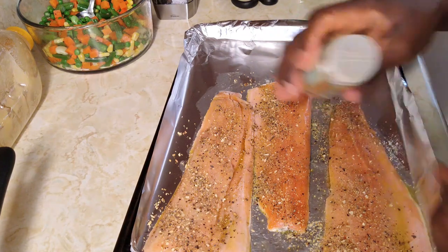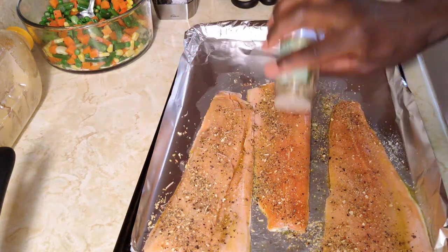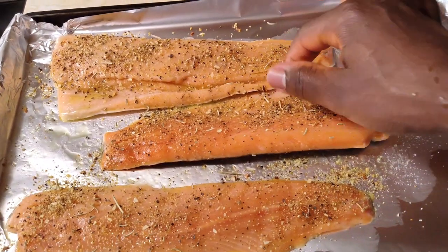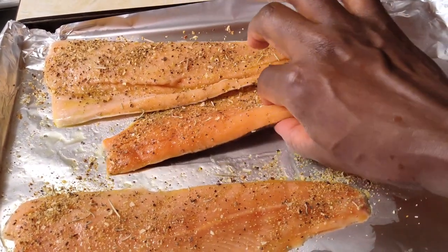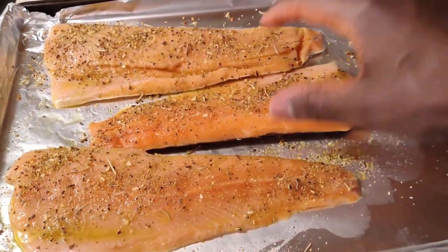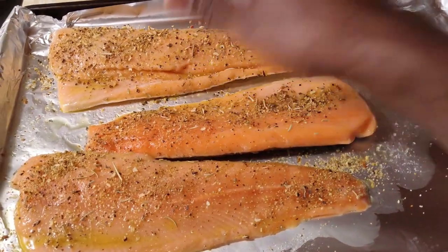I also have a bit of rosemary — fresh is of course way better. So basically that's it. Let it marinate, and I'm going to put this in the fridge now and work on our potato wedges.